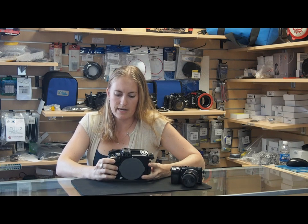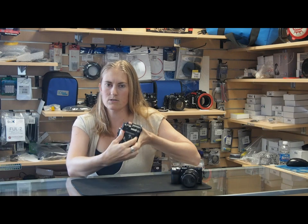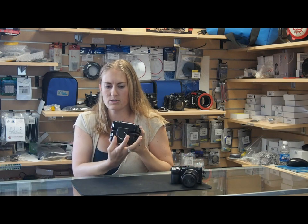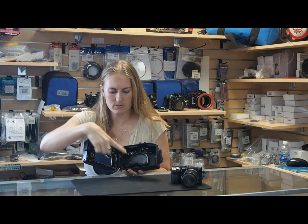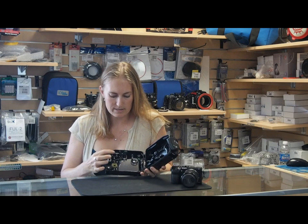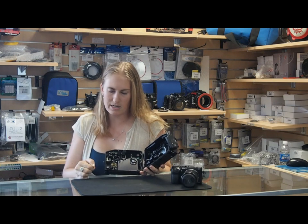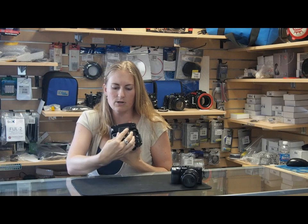There are lots of great features in this housing that you see in many of the Nauticam housings, including the easy-to-use opening. Just push the button, switch it back, and it slides right open. Inside there's a camera tray that makes putting in the camera very easy, as well as Nauticam's patented leak detection system so that you can know right away if any moisture is getting into your housing.